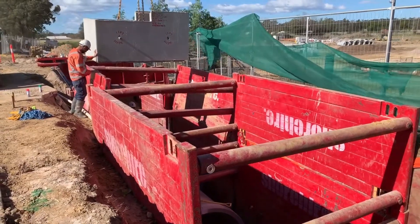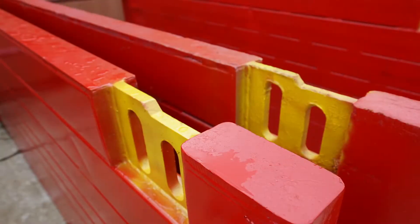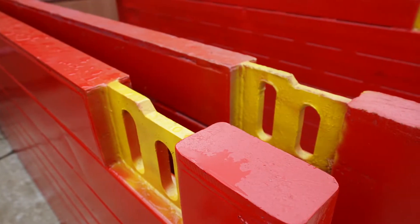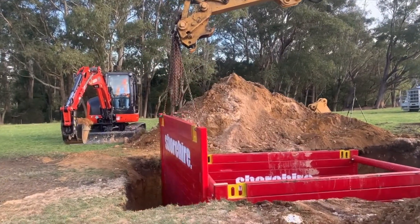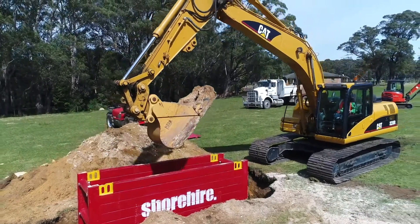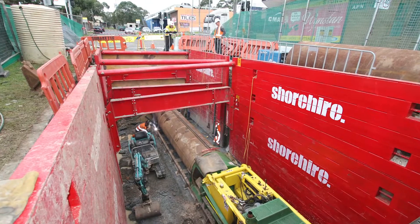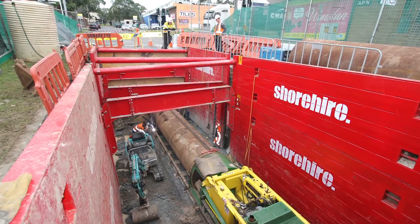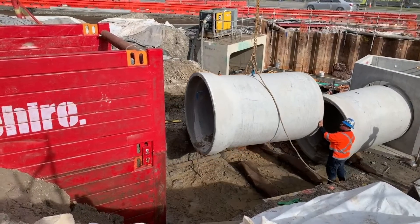Shore High has a unique panel connection system that allows safe installation and removal from within the trench box. End panels are available to create three or four sided trench boxes. Where understruck clearances are of concern, Shore High's arch spreader system is compatible with our four and six metre steel trench boxes to provide an understruck clearance of 2.5 metres, allowing access for machinery and large diameter pipes.